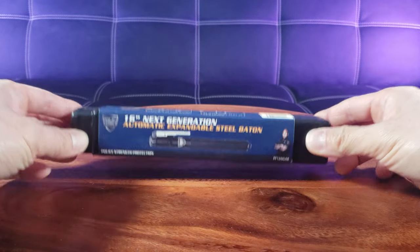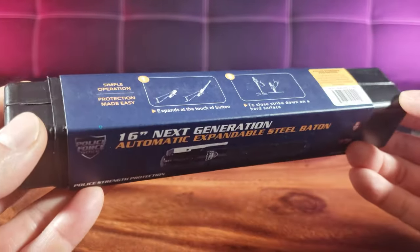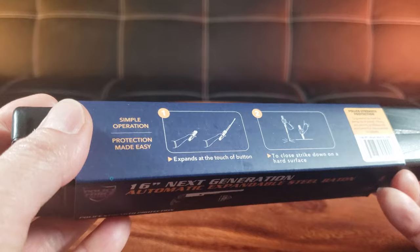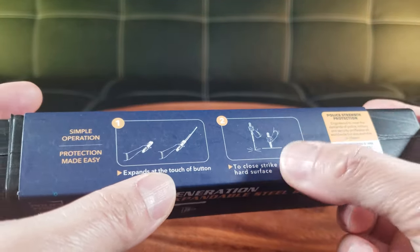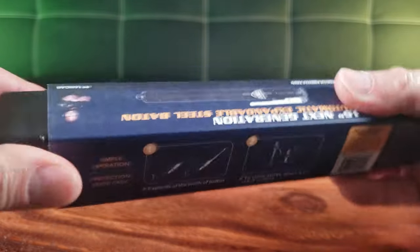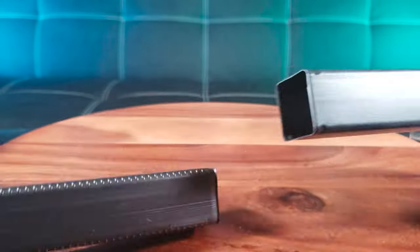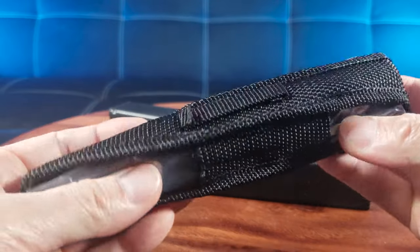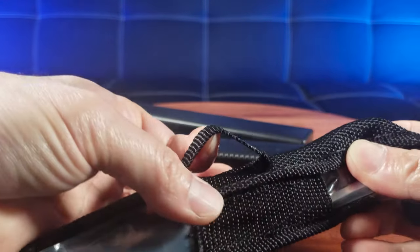Right off the bat I am super impressed by the packaging. It has a detailed description — Police Force Tactical. They make a lot of self-defense weapons. It explains the simple operation: instead of flicking the wrist, it has a magic button to expand the baton. To close it, you just strike it on a hard surface. Even the box is expandable! And it comes with this nice nylon sheath or case with Velcro — you can attach this to your belt.